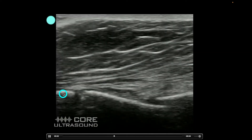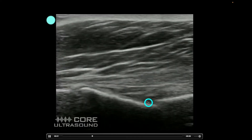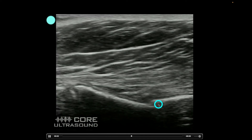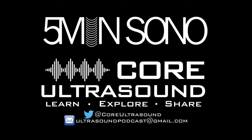This right here is the sternomanubrial joint we talked about earlier, but look over here — this is a fracture. We have a clear step-off here. This is actually a sternal fracture. That's it for this five-minute Sono. If you have any questions or comments, send me an email or a tweet. I hope to hear from you soon. Happy scanning — thank you.